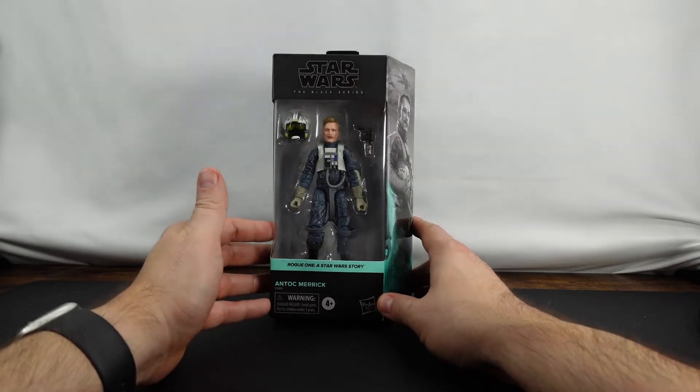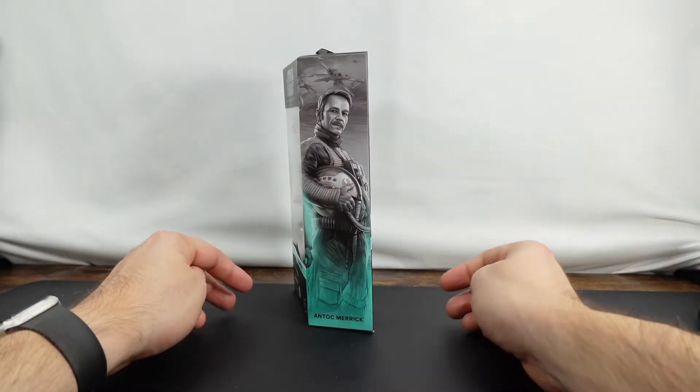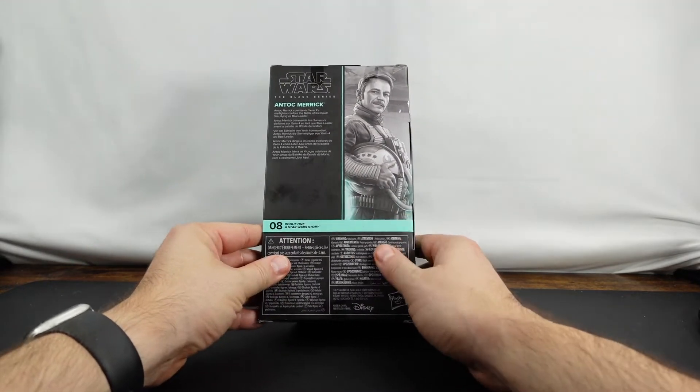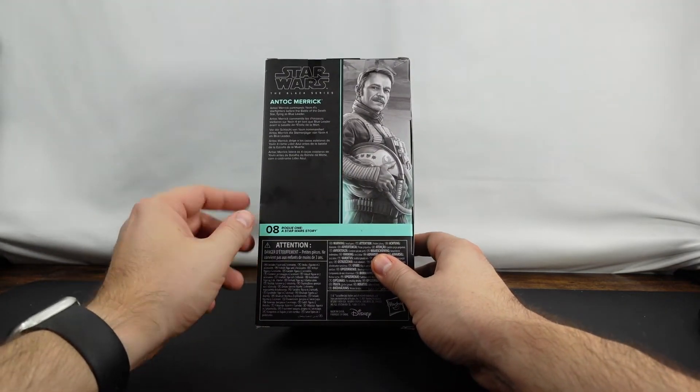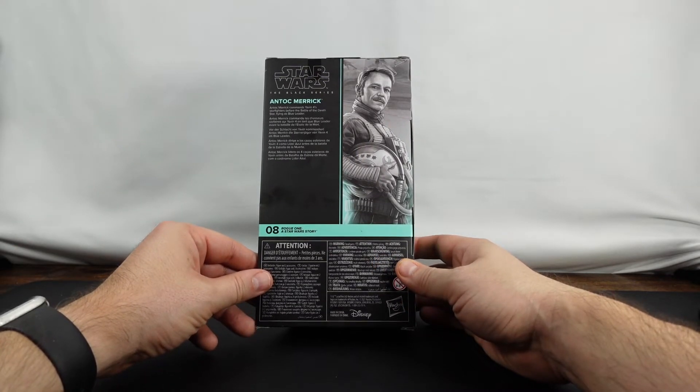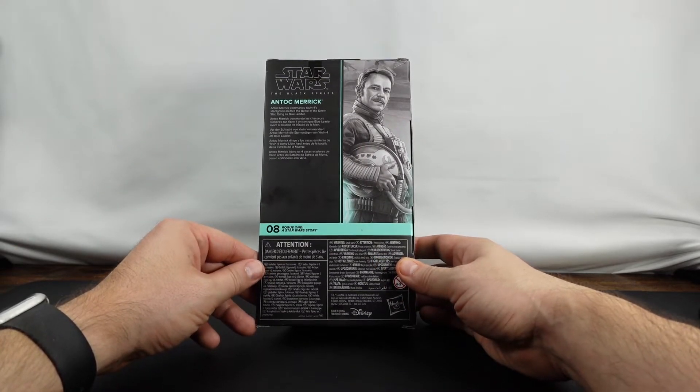We've got the cool mural print there. As you can see, he's definitely from Rogue One. Antoc Merrick commands Yavin 4's Starfighters before the Battle of the Death Star, flying as Blue Leader.